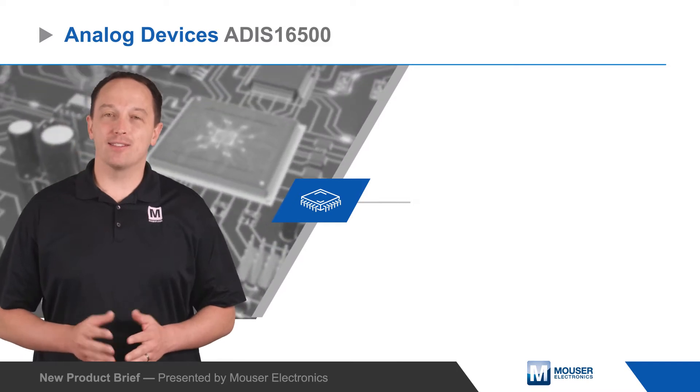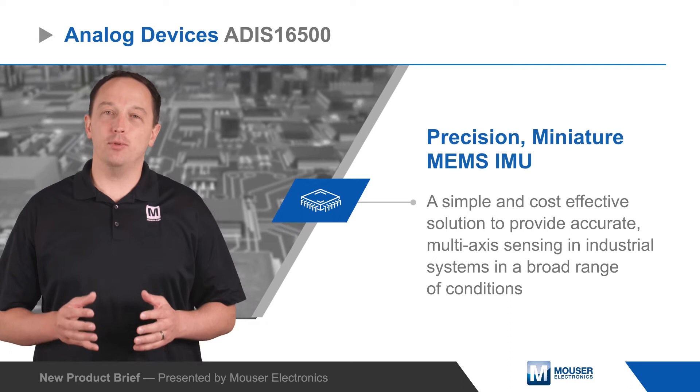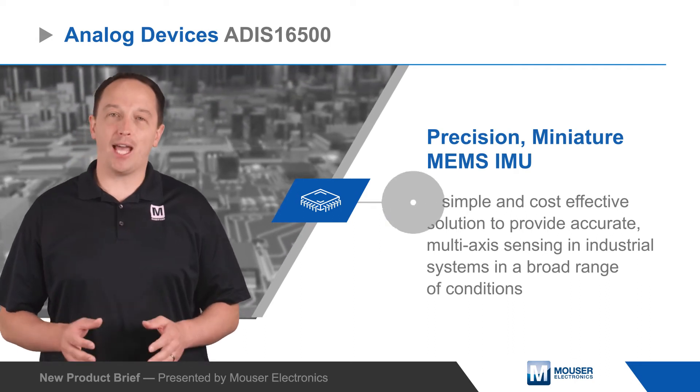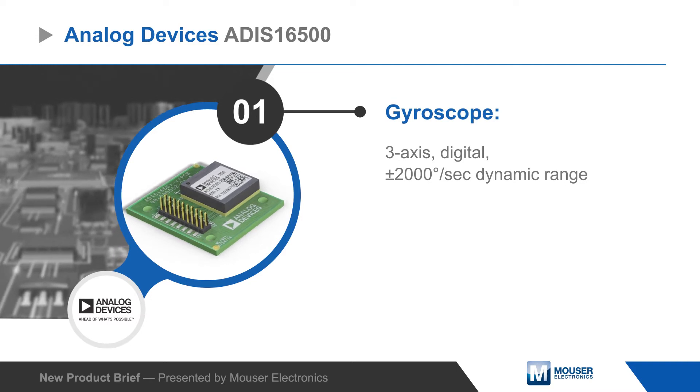Analog Devices ADIS16500 Precision Miniature MEMS IMUs are a simple and cost-effective solution to provide accurate multi-axis sensing in industrial systems operating over a broad range of conditions.